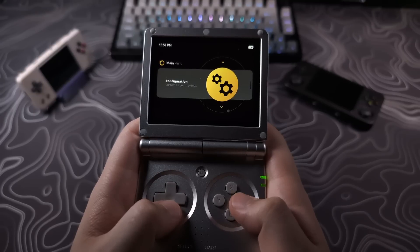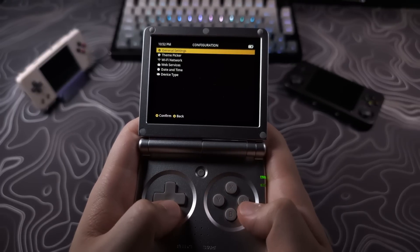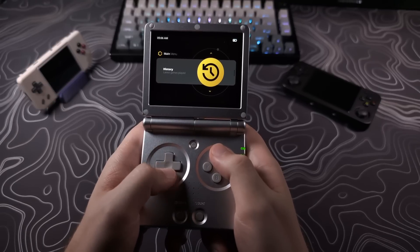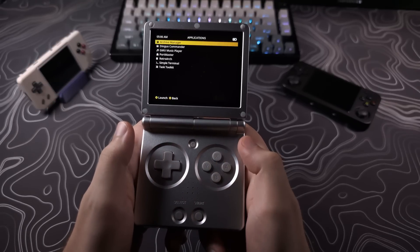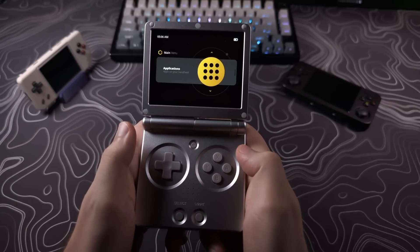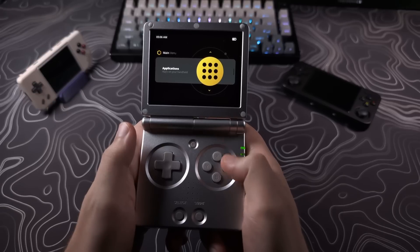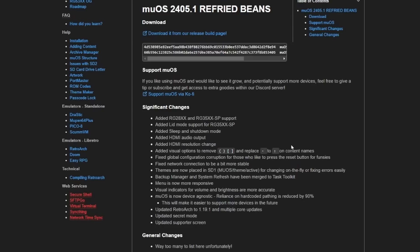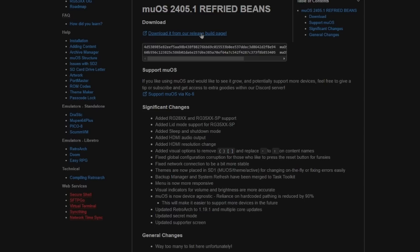Bluetooth is not supported yet and is still something that is probably far away but still planned. There is still not a box art scraper yet — it's in the works but no ETA as of yet. There are plenty of other smaller changes and fixes; if you want to go through everything you can check out the MuOS website or the GitHub.